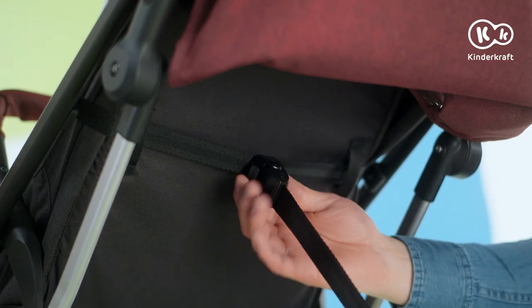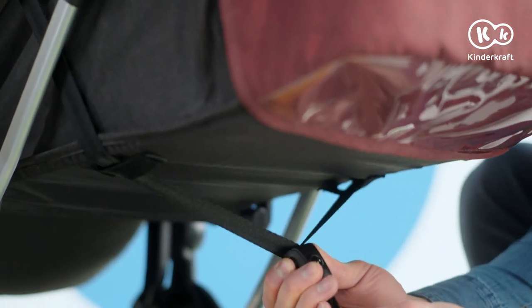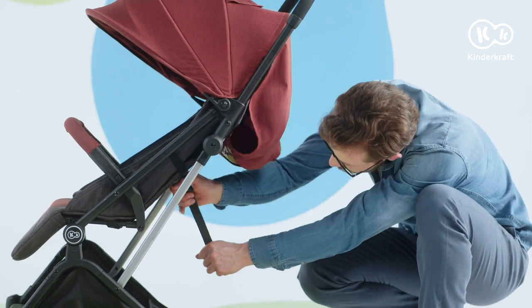Change of position? Nothing can be simpler. The stroller is equipped with an infinitely variable backrest adjustment. To lower it, grasp the strap and slide the buckle down. That's how we raise it.